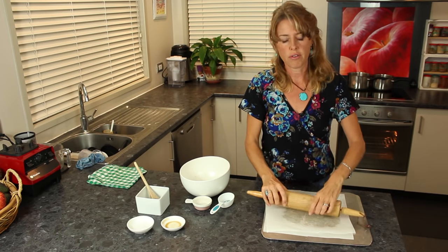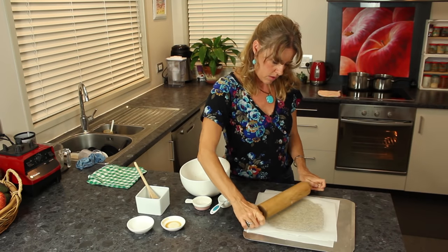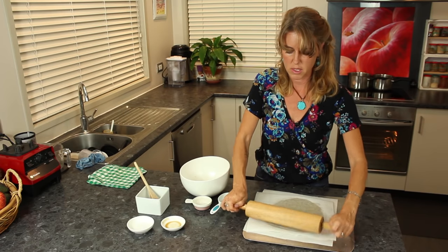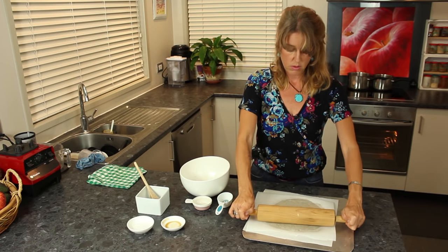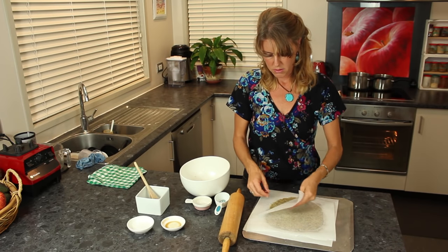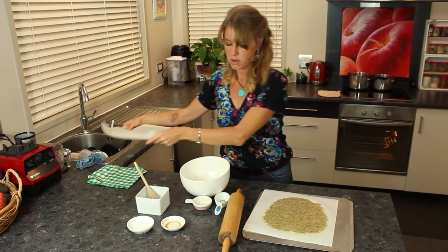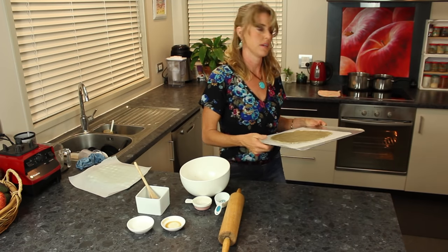You can get it nice and even in thickness. Preheat your oven to 325. The first bake is probably about 10 minutes, and then you'll flip them over and score them so they don't fall apart when flipping. So we're going to put that in for about 10 minutes.